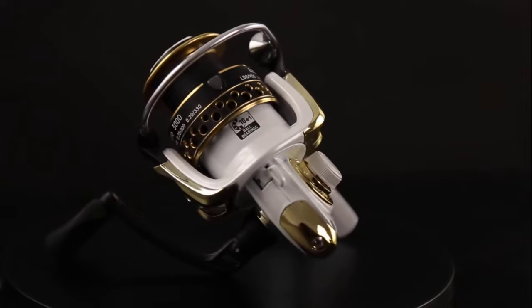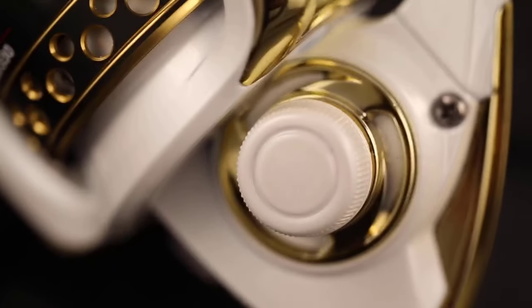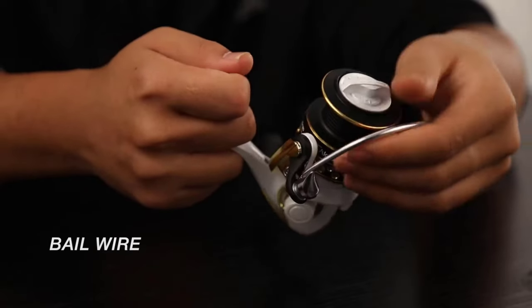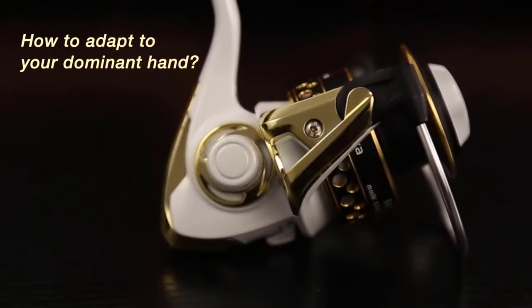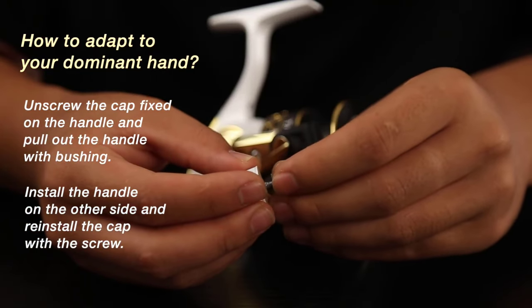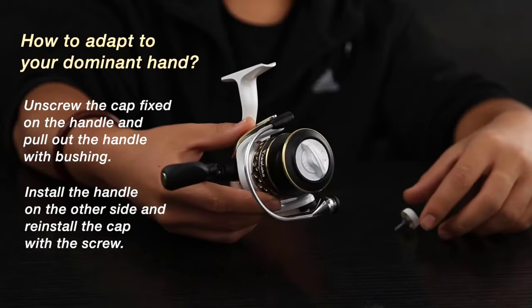Spinning reels are renowned for their extraordinary efficiency in capturing a variety of fresh and saltwater fish, including steelhead. Modern spinning reels specifically designed for steelhead are incorporated with carbon fiber drag, aluminum alloy baskets, computerized control handles, anti-rust ball bearings, and self-lubrication abilities. In this video, we've compiled a list of the top five best spinning reels for steelhead.